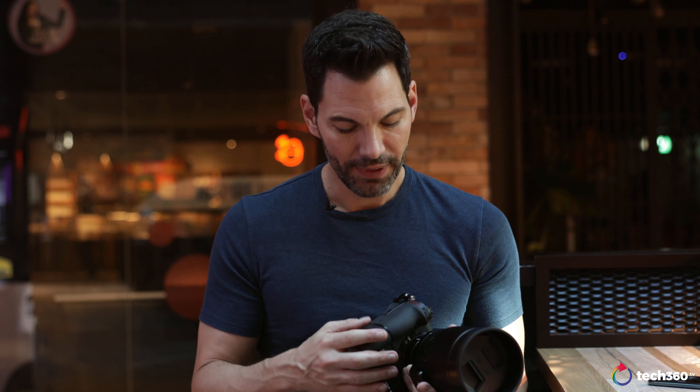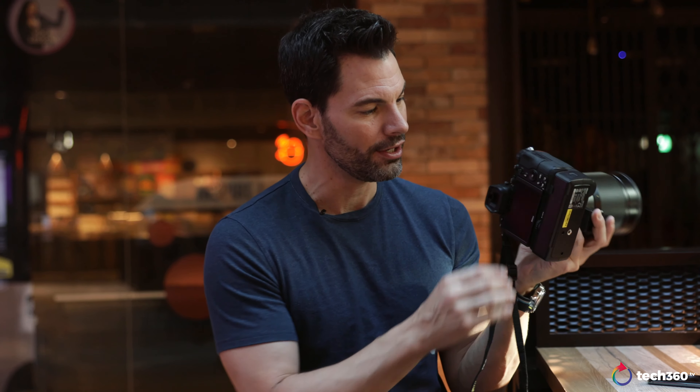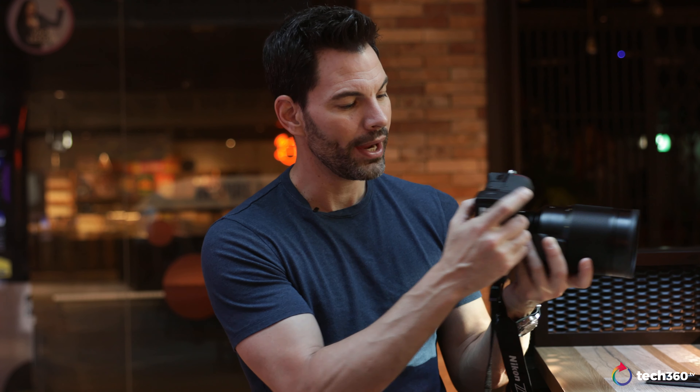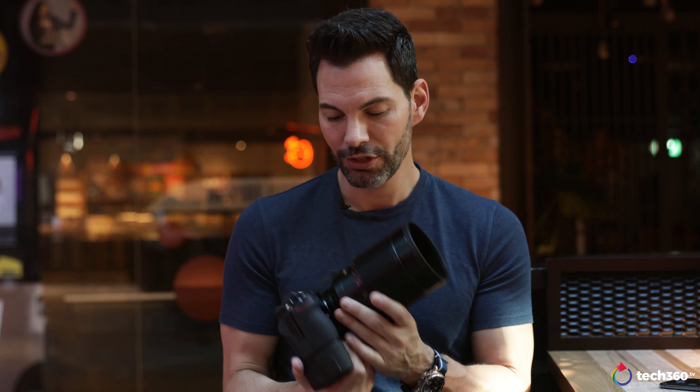Now, the elephant in the room: yes, there's no shutter release button, and everyone's complained about it. However, a fix Nikon could implement via firmware is to allow any of the programmable buttons on the grip to act as a shutter release. If the camera auto-detects the grip and assigns one of those buttons as shutter release, that would completely change the game and nobody would be complaining. Nikon, if you're watching — please add that in firmware.